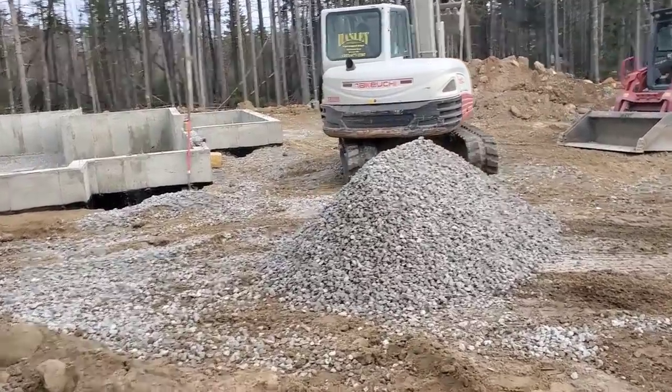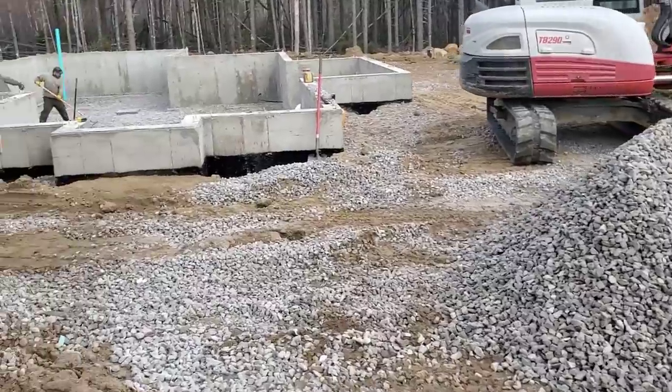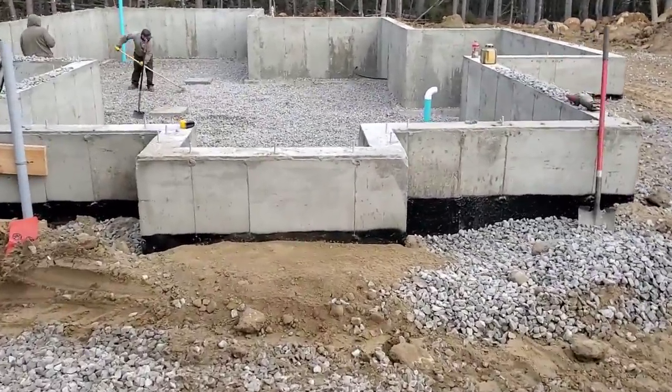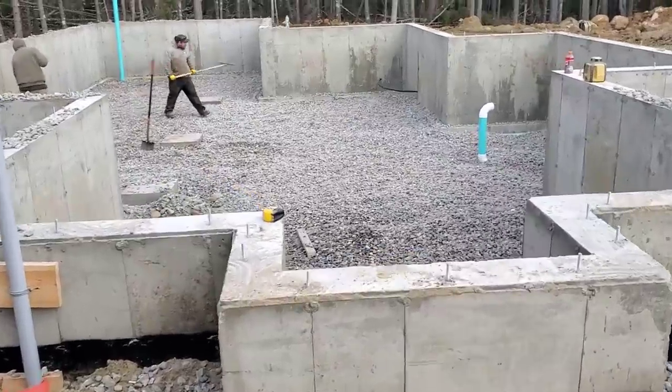But they're still filling it in today. They're using an inch and a half crushed rot. Then we'll get here in the morning, we'll shoot our grades, snap a chalk line. We're just getting it graded out right now.